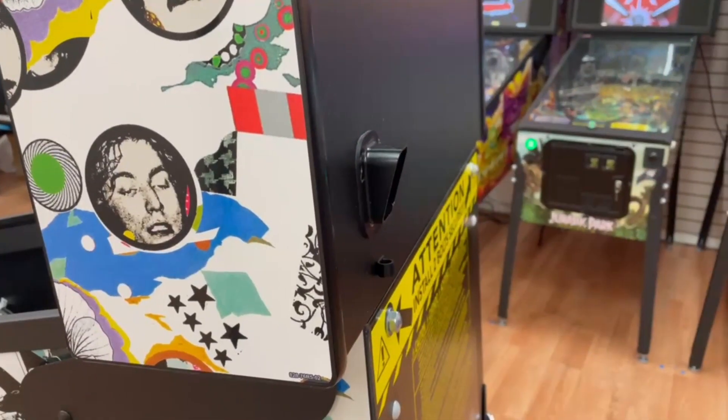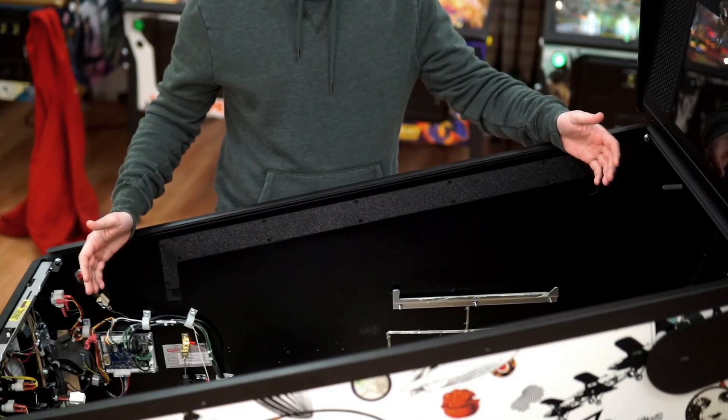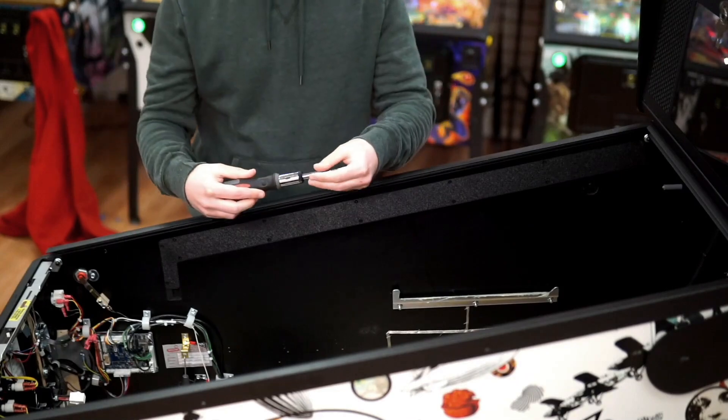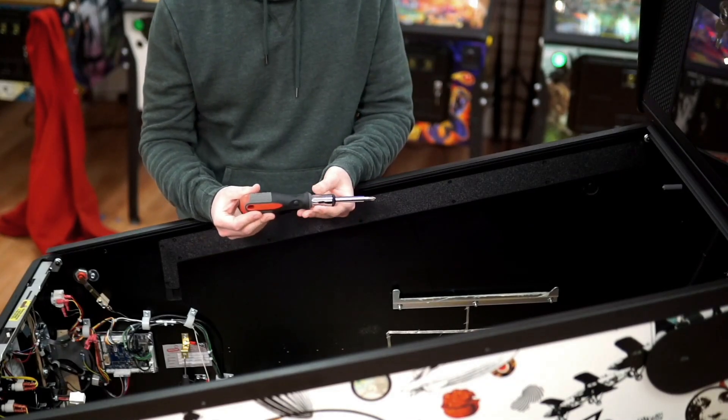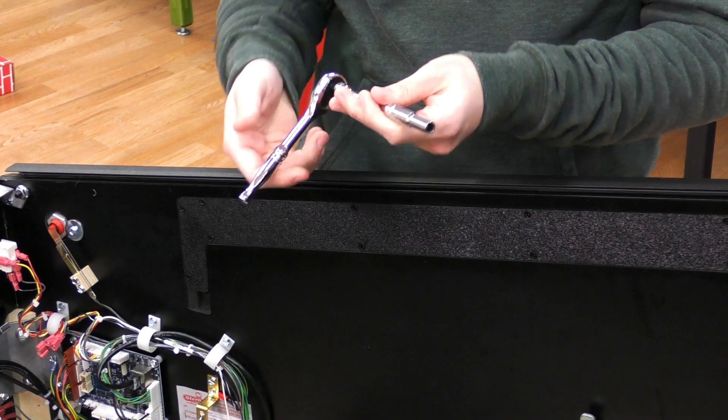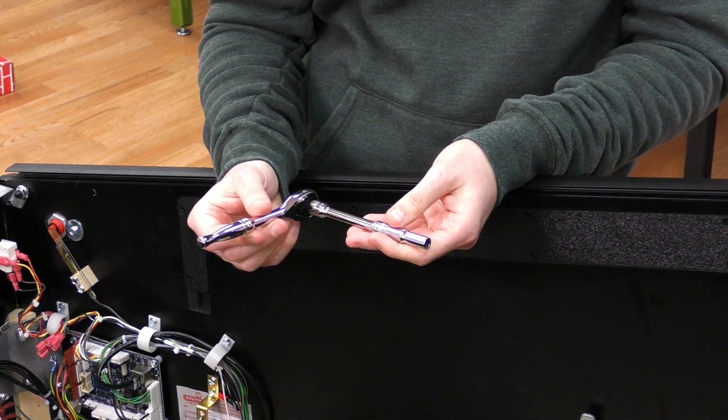When you're installing the Expression Light Kit for Led Zeppelin Pinball, make sure the game is unplugged and that you've removed the playfield. Also, when you remove the playfield, make sure you have someone else there to help you. The tools you'll need for this install are a number 2 Phillips screwdriver and a 1/4-inch nut driver.